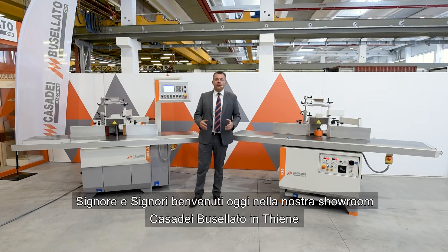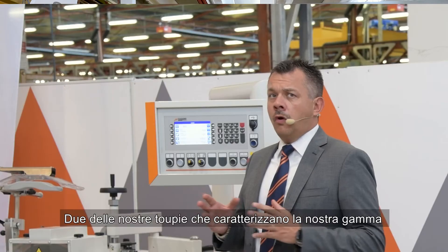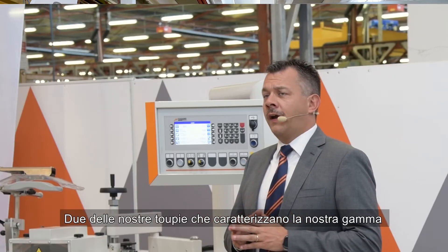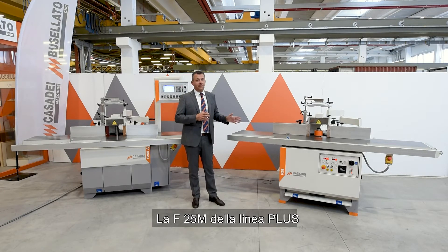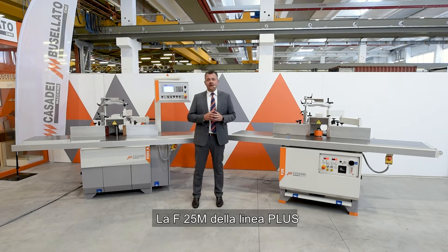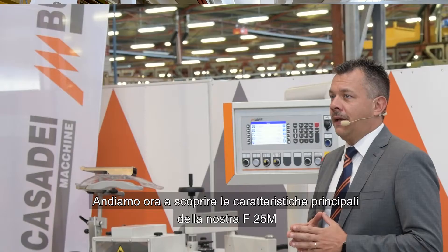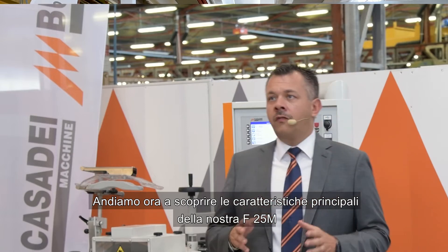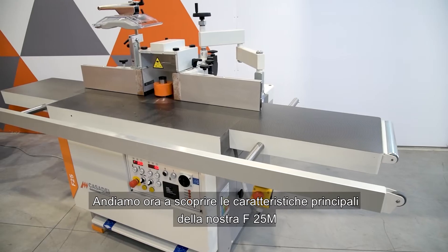Ladies and gentlemen, welcome today to Casa Dei Buselato Tiene Showroom. I would like to take the chance today to introduce you to two of our spindle molders characterizing our range of products: the F25M of the plus line and the F25A of the top line. Let's start now to discover together the main characteristics of our F25M.